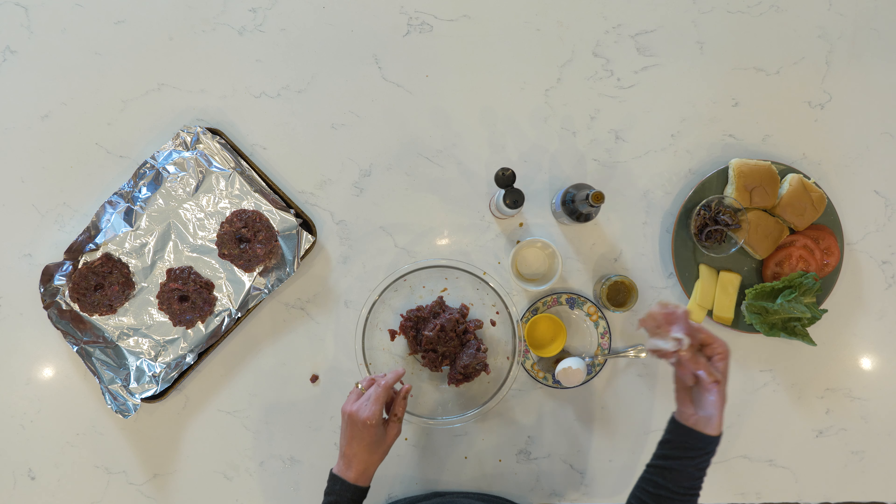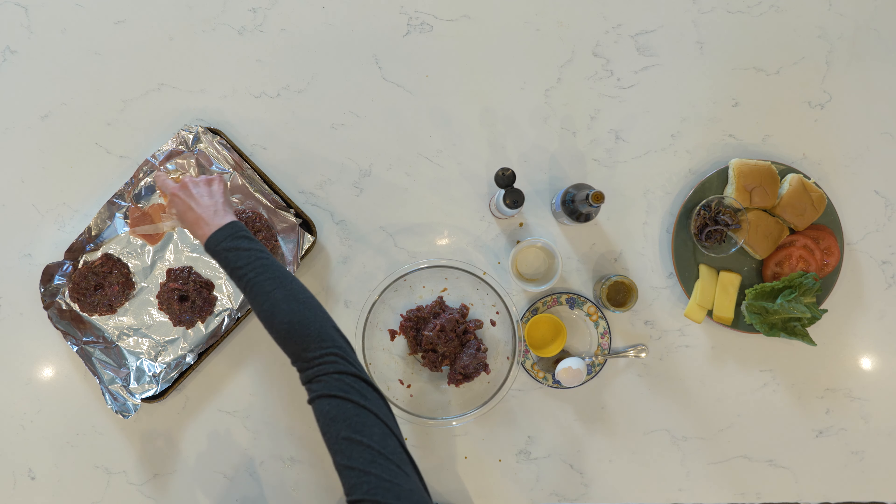We're going to put these on the grill. One other added bonus: the last couple minutes on the grill, you can put some pancetta on that foil. That is a great little topping for your elk burgers. We're going to go put those on the grill, and then we'll come back and put those back together.